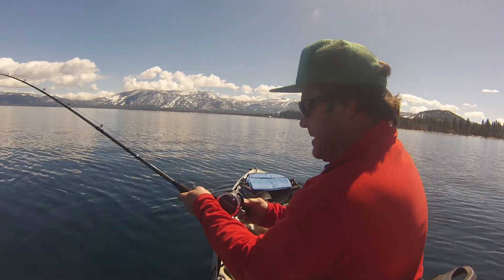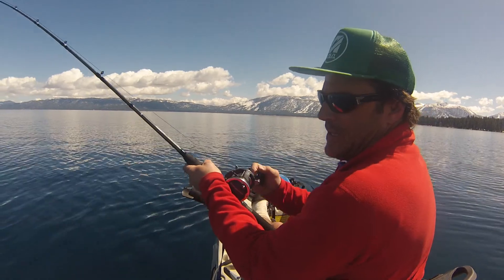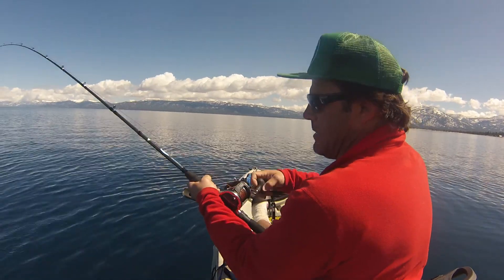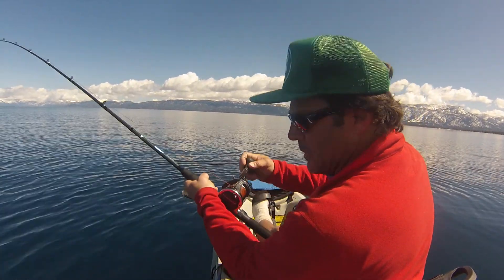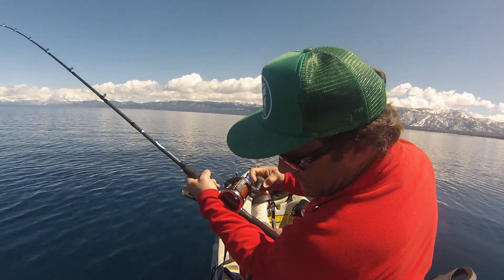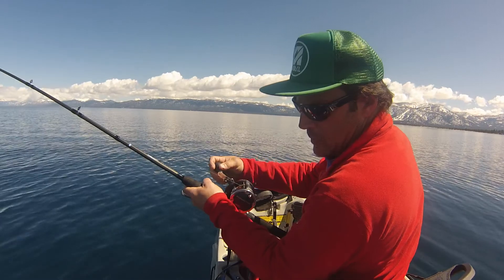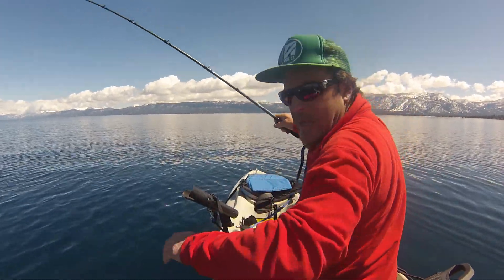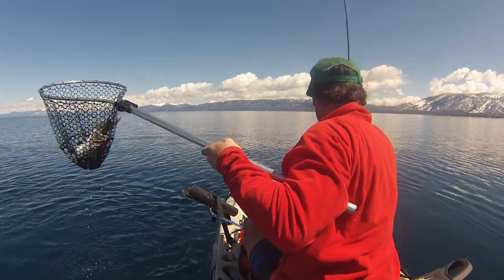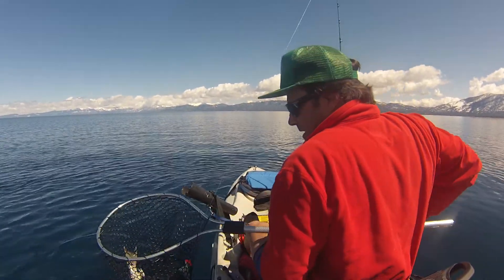You guys remember — lead core, lots of line out, which means we got a lot of line to bring in. Color number 1 is coming up now. And we should be getting — oh, I see my fish. Nice. We got it.